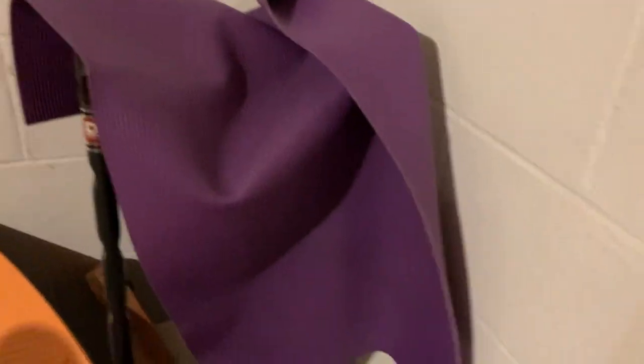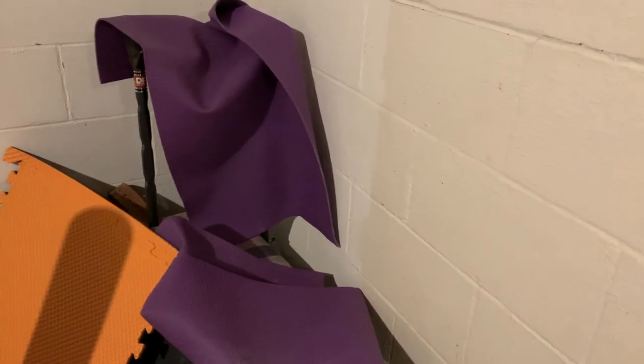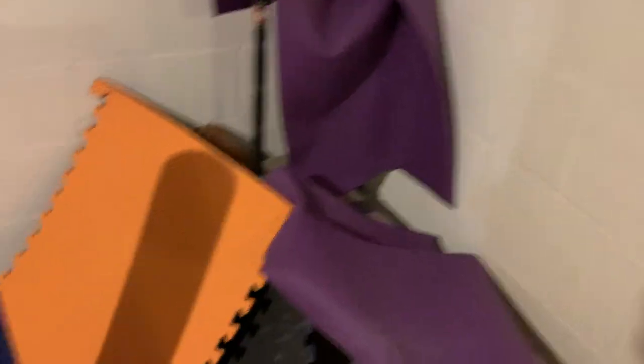Over here we have this purple yoga mat which I cut into two — I basically use it to place underneath my wood parallettes so they don't slide around on the floor. We also have these puzzle pieces which I got to try to serve a similar purpose, but they actually didn't end up working out as well as I thought, so the yoga mat works just fine.